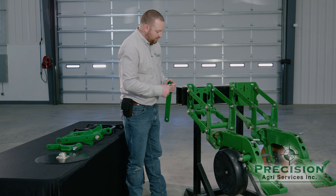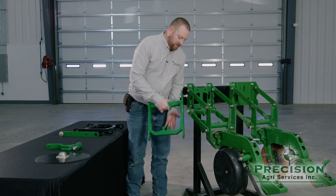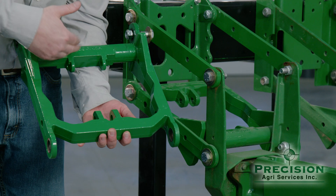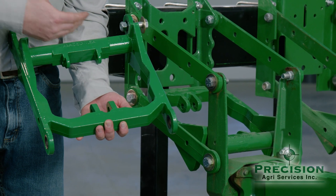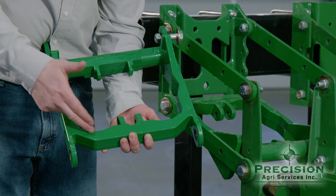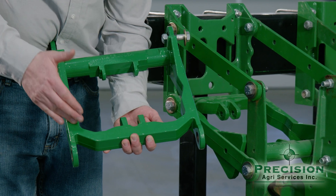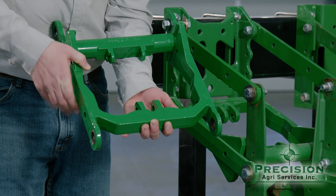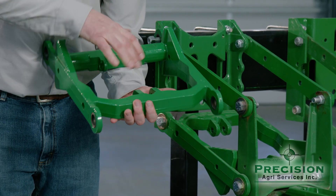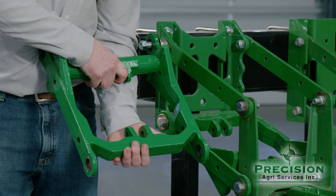On the lower parallel arms in this particular setup, you'll see there's an extra casting built in. This is for a hydraulic downforce setup on a planter. If you have hydraulic downforce and want to replace your parallel arms, you see the standard casting that Deere has, but up front there's what the delta force bracket is — molded into it as one piece. It's a much heavier, more rigid parallel arm. A lot of operators are going this way on hydraulic downforces because they're putting their parallel arms through much worse conditions than before.